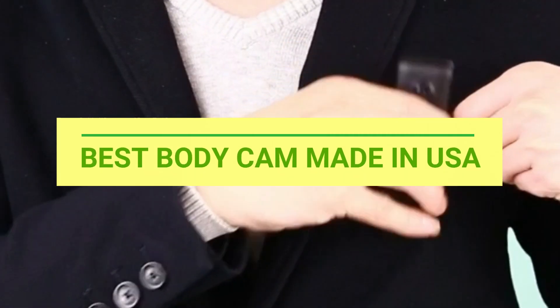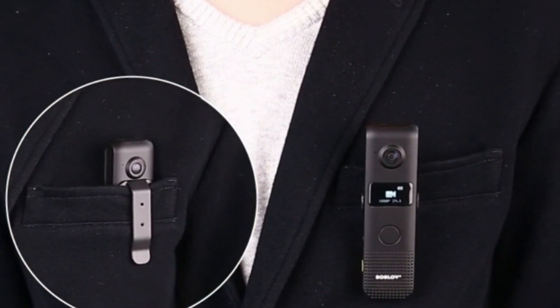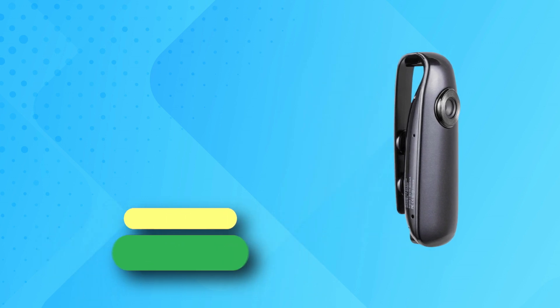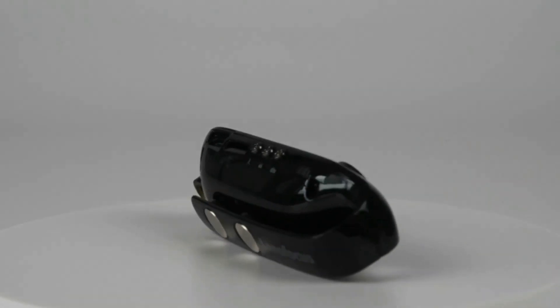Number one: Lenofocus body cam, made in USA. Also the Focus Mini body camera.